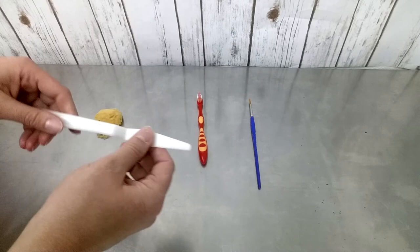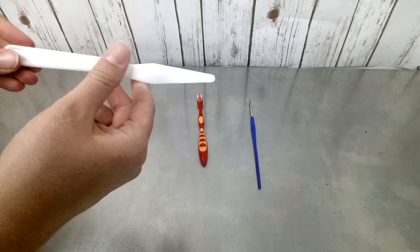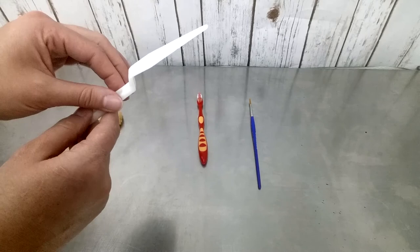The second tool is a palette knife. I like to use the plastic ones because they're honestly just easier for me to use personally, especially with acrylic paint. Some people like the metal ones — it's kind of up to you. Just a pretty simple plastic palette knife.